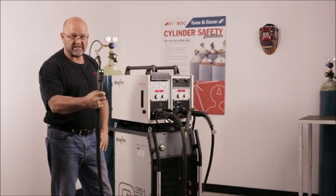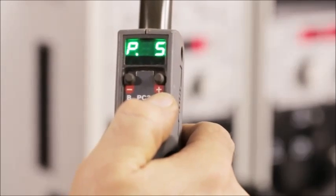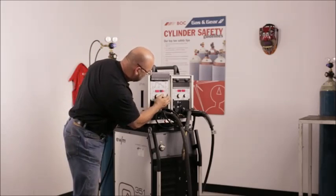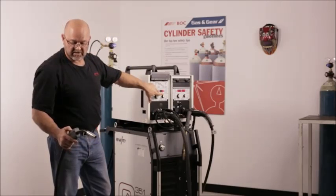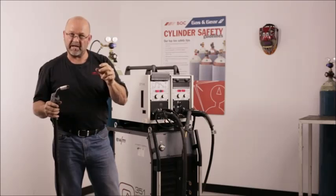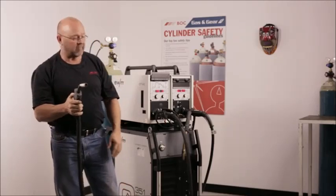This gun comes standard with up and down controls for your amperage or to flick between procedures. I can actually change procedures on the gun — up to 15 procedures can be changed. So while doing the root run, should I get into a position with misalignment or a root gap that's a little larger, I can flip between procedures or change on the fly, even in the difficult overhead position.